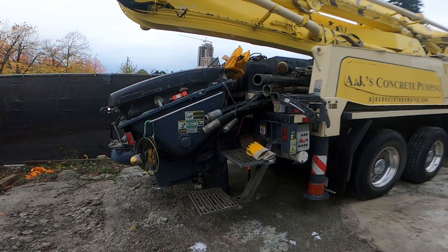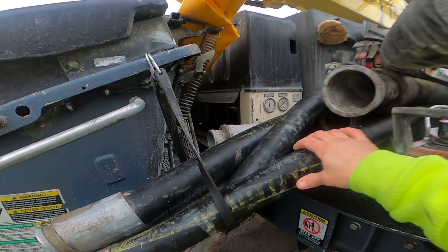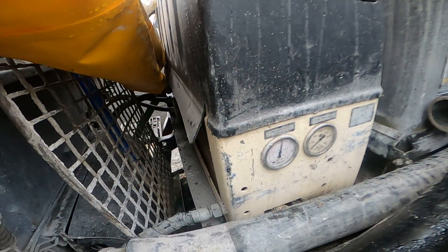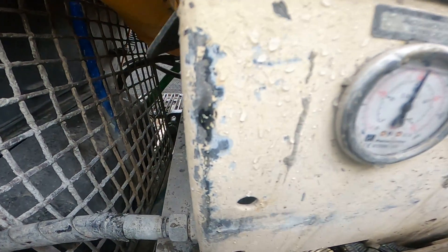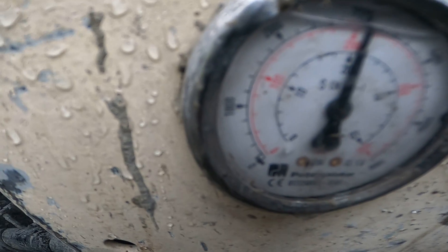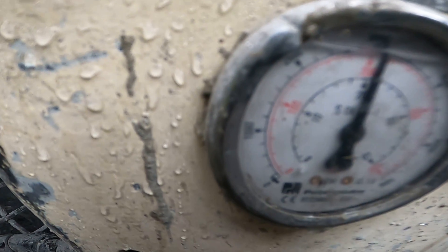So how we check this is with our handy dandy accumulator pressure gauge. Right now the e-stop is released and the remote is booted up. You can see our gauge sitting right here and we are sitting at right around 200 bar — referencing the red numbers, the inner numbers are the red ones.